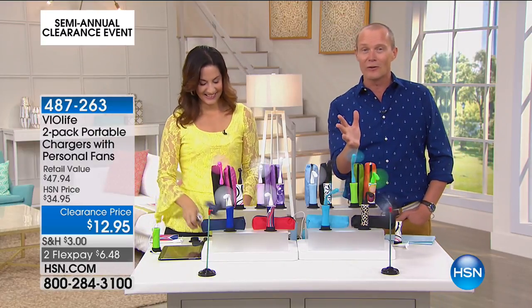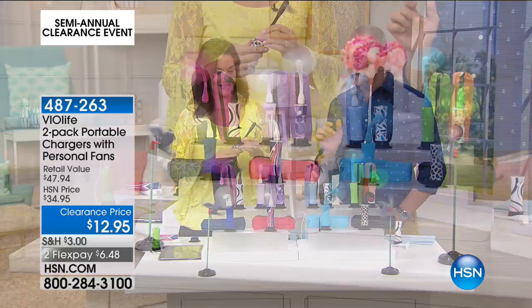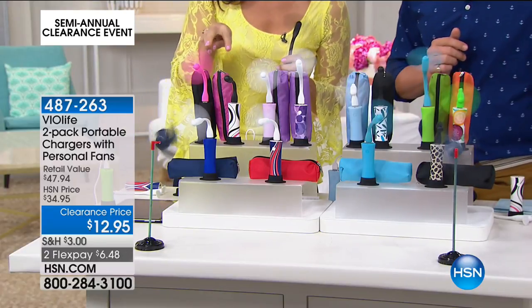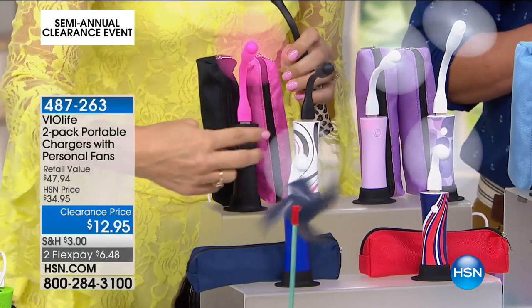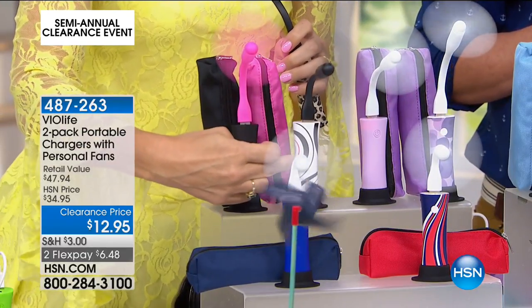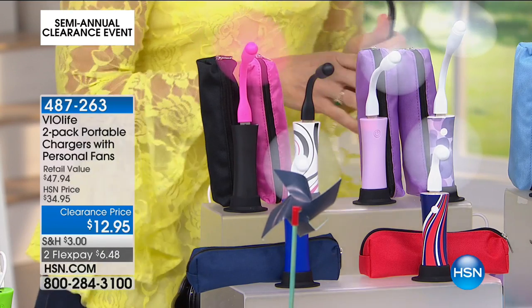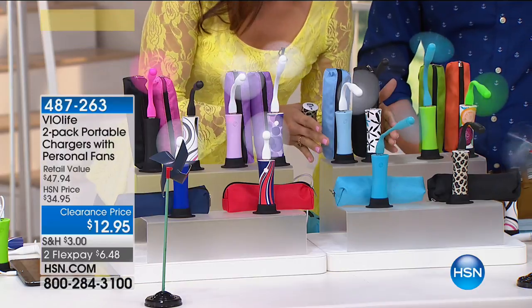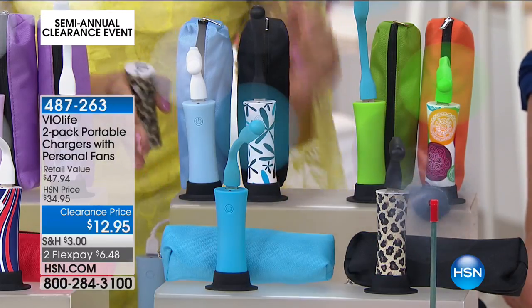I know there's already a lot of you on the phone lines. Grab several sets of these. Let's go through the colors. We've got right here the pink and black multicolor set and the black. Then we have the purple — we call this lilac. And this is the teal color. It's just this gorgeous aqua color, I love it.